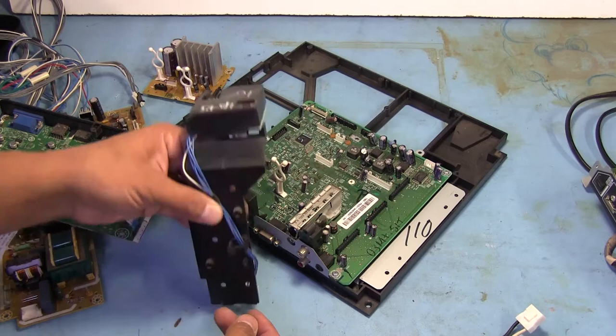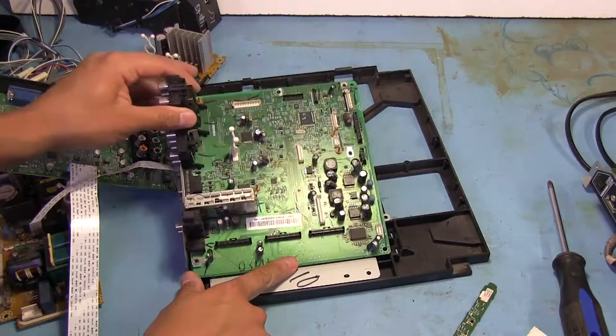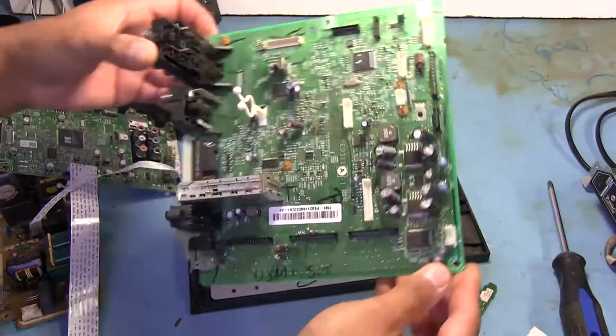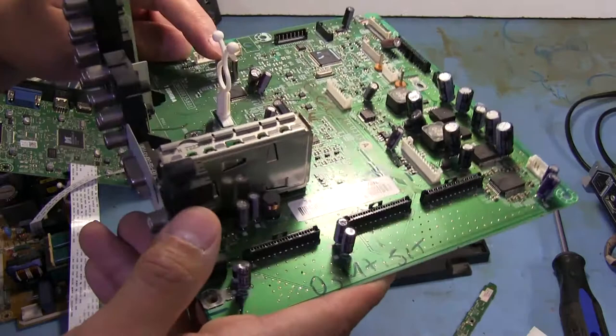Maybe that's just to automatically adjust the brightness of the lamp depending on the room conditions. I think there was something in the settings about automatic brightness. So I think that's what that's doing. We've got the other two screws off and now this can come out — really not much underneath either. Basically everything that runs all these things is on the surface.